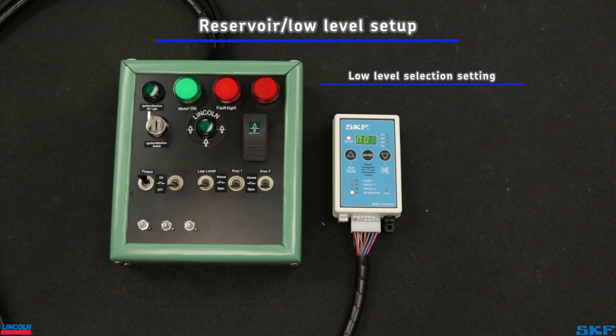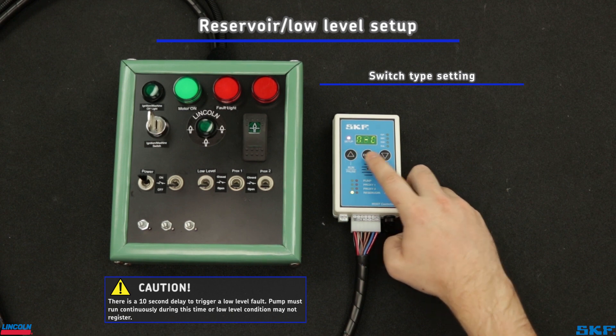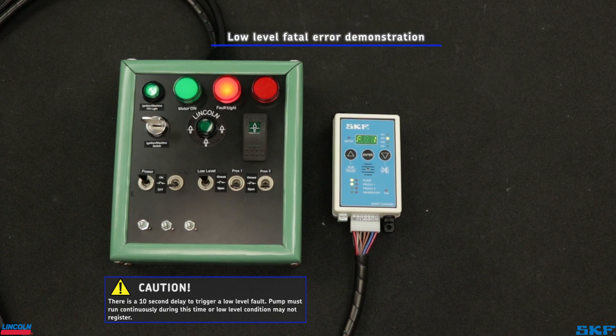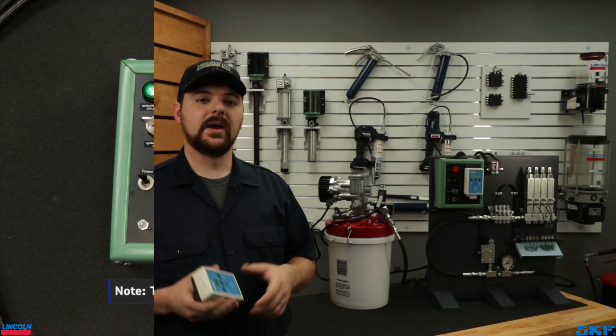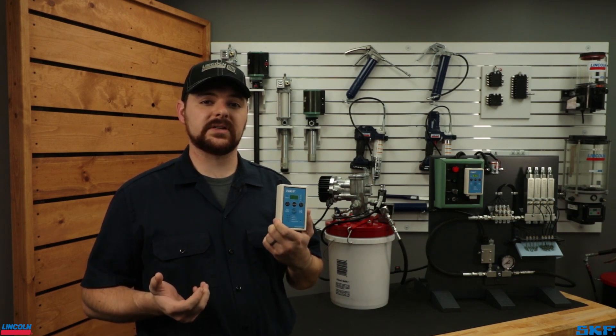If you selected yes to use a low level switch, the next screen selects whether it is a normally open or a normally closed switch. The use of a low level switch includes an additional error fault setting. FE stands for fatal error and will shut the pump off immediately when detected. NFE, or non-fatal error, will signal a fault but allow the pump to continue operation. That covers all the settings and features of the 85307 controller when used in a single line system.